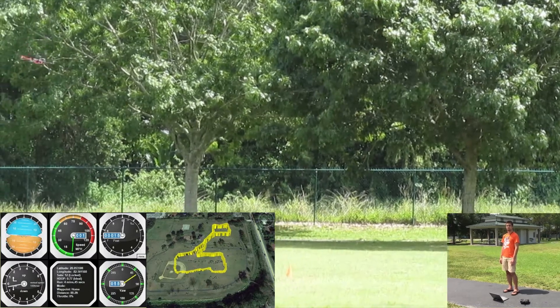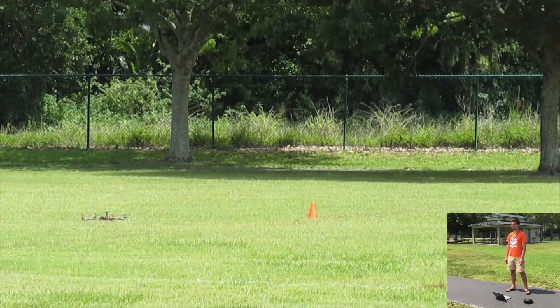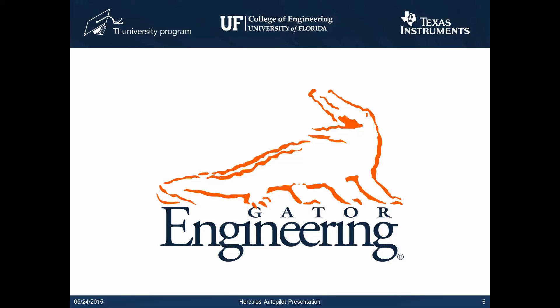Here the vehicle matches the takeoff orientation and lands autonomously. The autopilot is then disengaged. This concludes the Hercules Autopilot demonstration video. For additional technical details and a more in-depth overview of the system, see the project report. Thank you for watching.